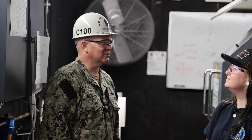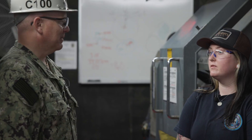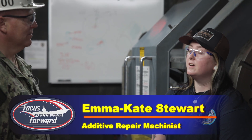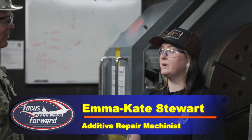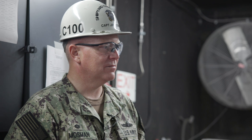Nice to meet you, Emma. So how long have you been on the team and what's your role with cold spray? I've been involved with cold spray since about 2021. I actually spent a majority of my apprenticeship down here. A lot of what I do is programming the FANUC robots — there's one right there and one on the other side. I also do a lot of the record keeping for the sprays.